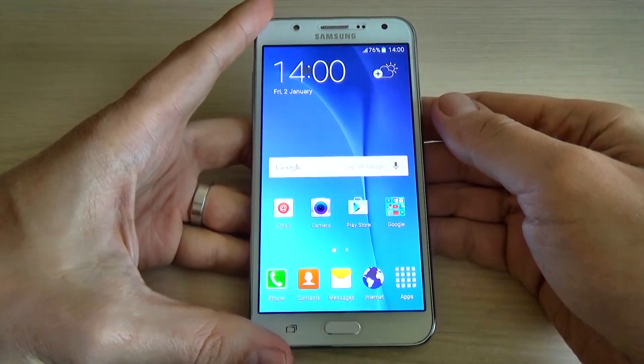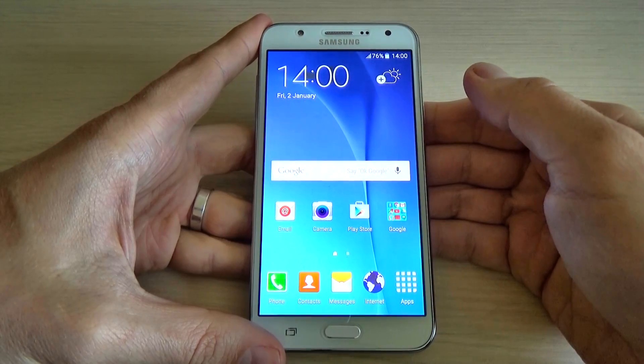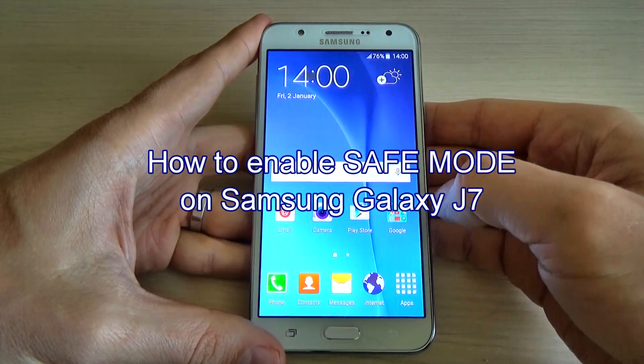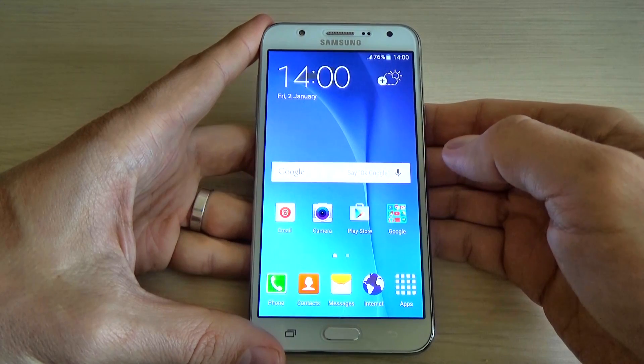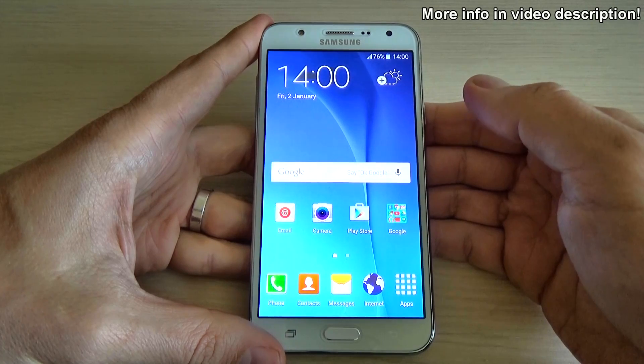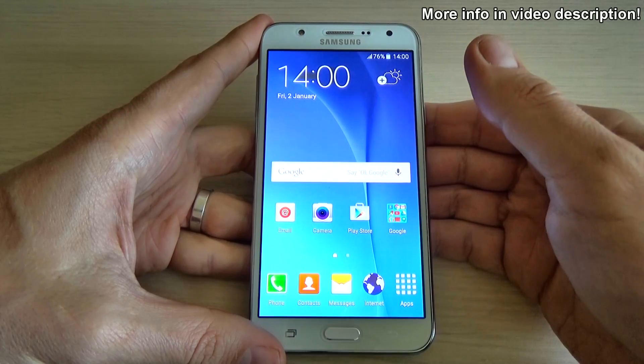Hi guys and welcome back to our YouTube channel. In this tutorial I want to show you how to enable safe mode on Samsung Galaxy G7. You can use this operation if you want to turn off or uninstall the application that causes you troubles on your phone.